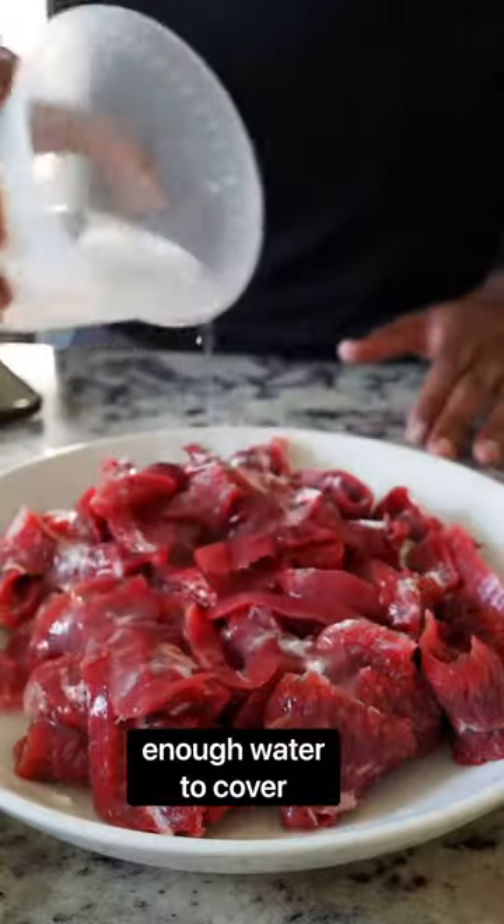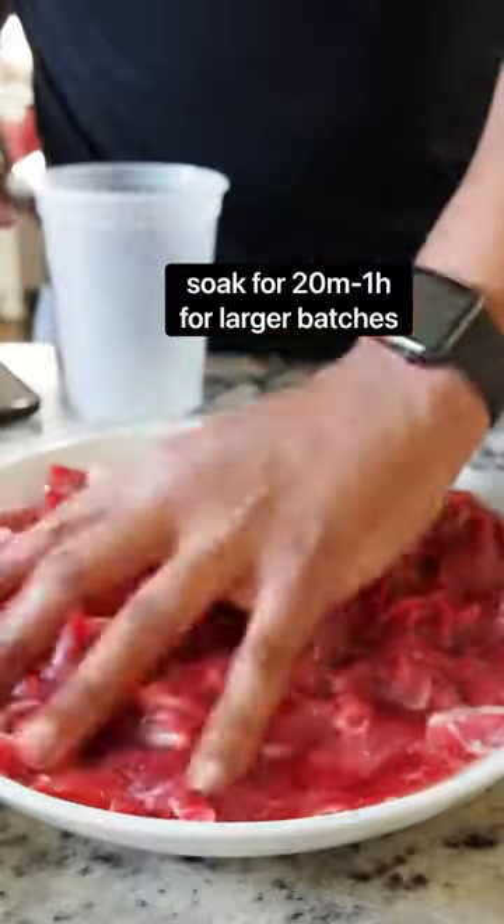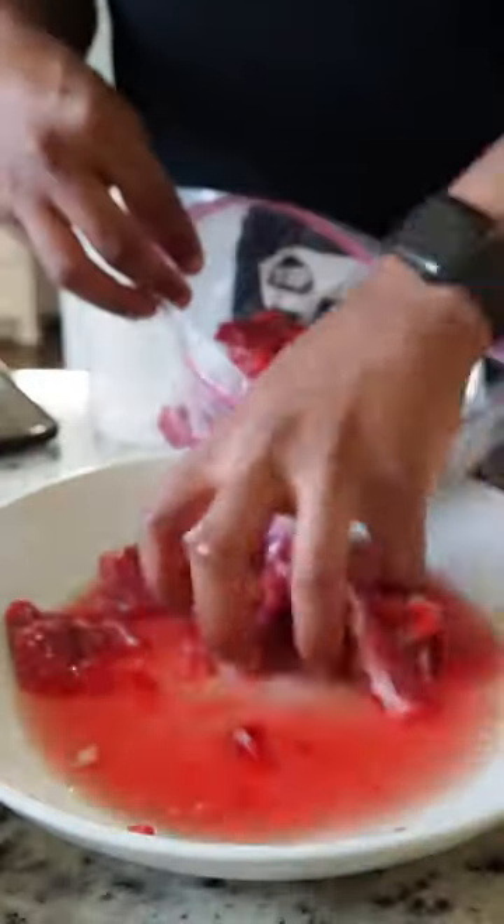Now we're gonna take one teaspoon of baking soda per pound of meat and enough water to cover, and we're gonna soak the meat in that for about 20 minutes to an hour. Look at how that color changes.